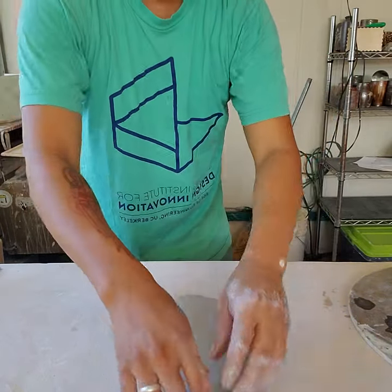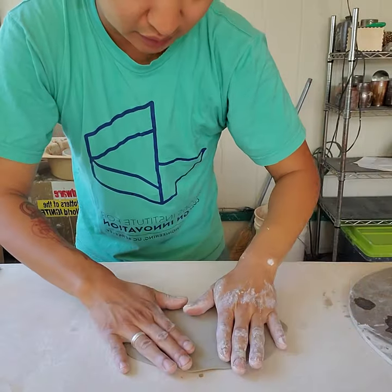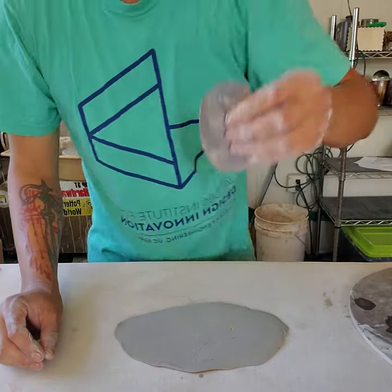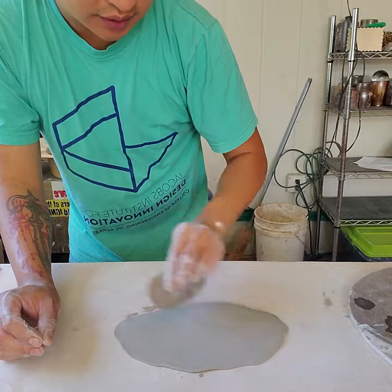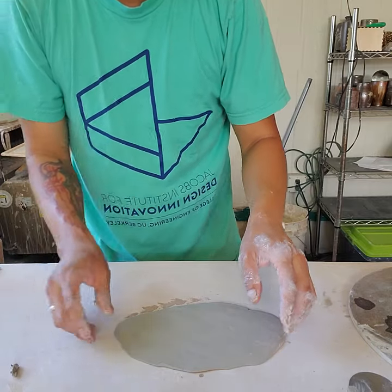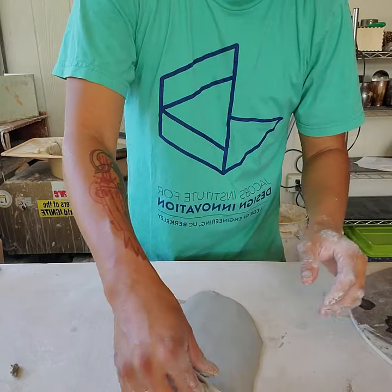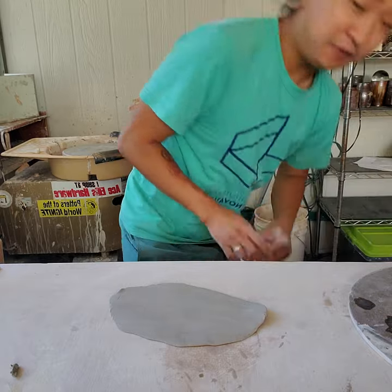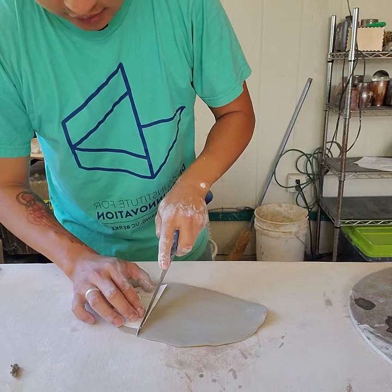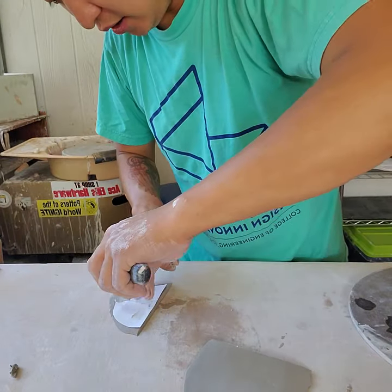I have my slab now, and you can see all these stretch marks on it. You can leave them if you want — I'm going to erase them by taking my metal or wooden rib with a little bit of water and compressing those stretch marks away quickly on both sides. I'm going to use this paper shape as my template, cut out the spout, and if you want to just freeform one, be my guest — this is just another way of working.